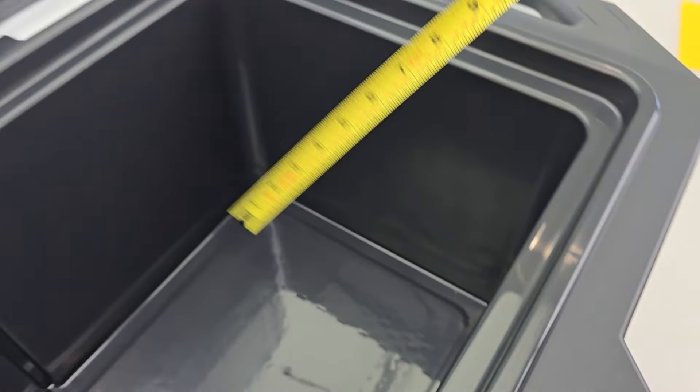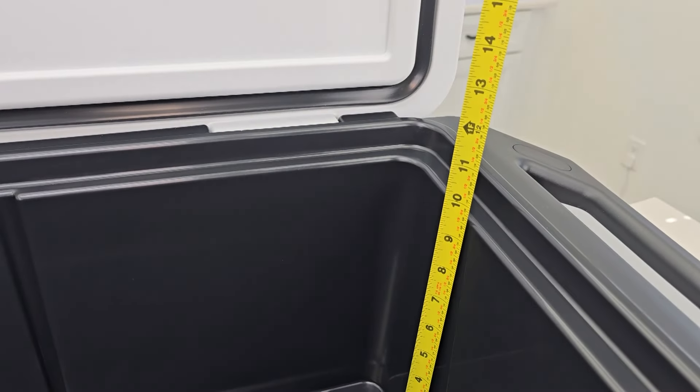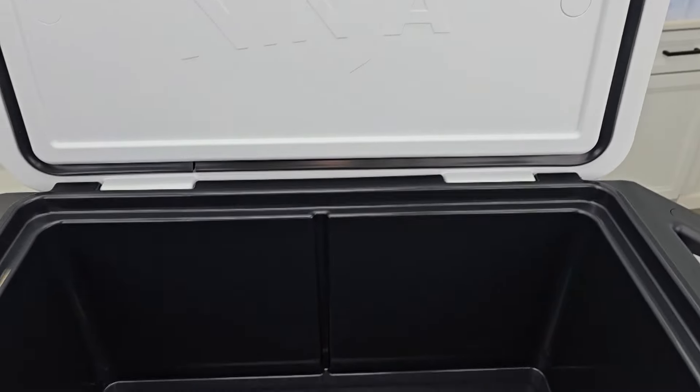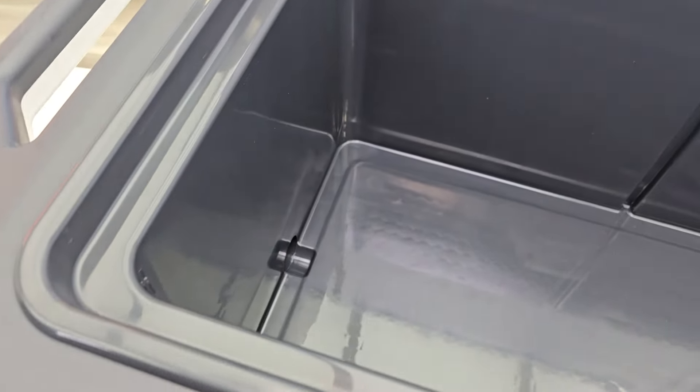Front to back, 11 and a half inches. Depth, nine and a half inches. It does say to use 25 pounds of ice and it does have a drain down there.